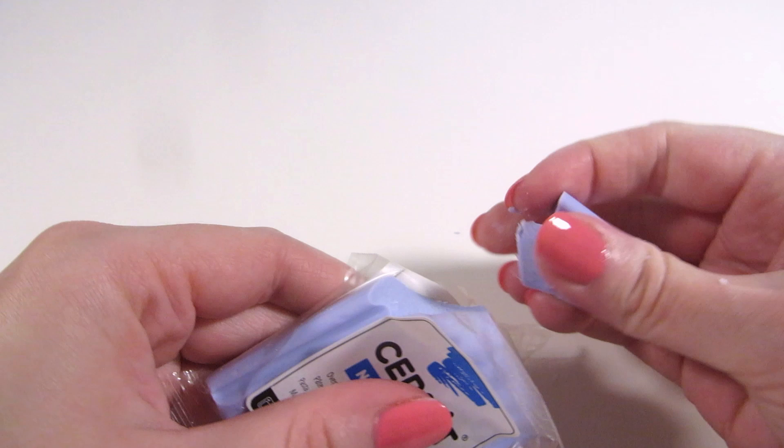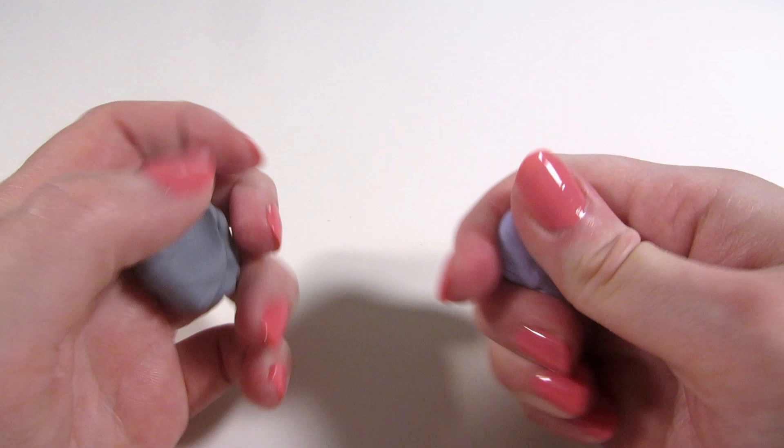Kneaded erasers are moldable — you can shape them by kneading them — but that doesn't quite work with this polymer clay since it's gotten so hard that it crumbles.